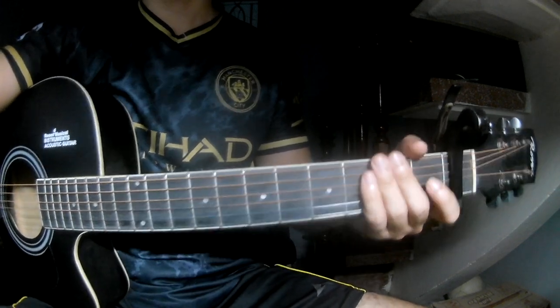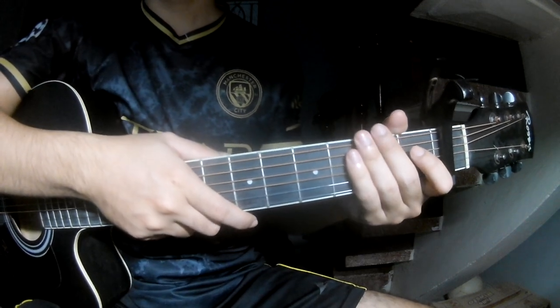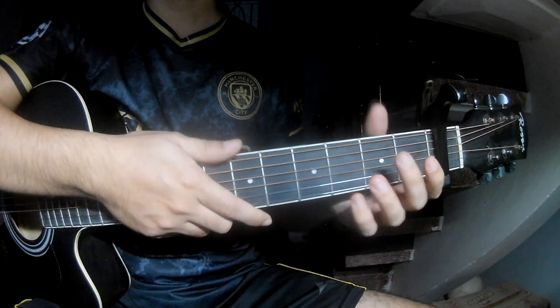Hi everyone, today we'll look at how to play this song. You can find the full chords in the description.